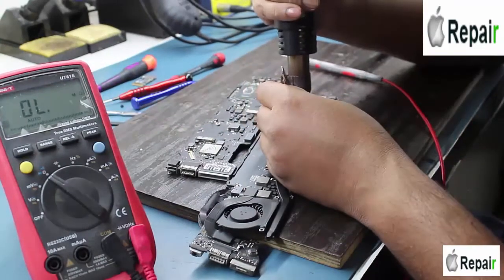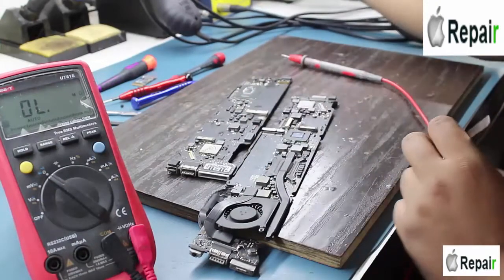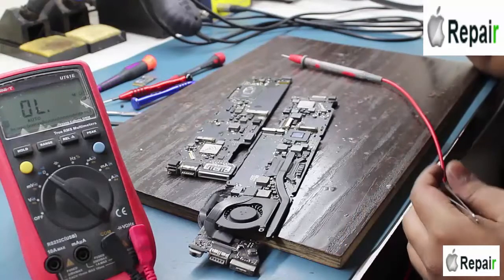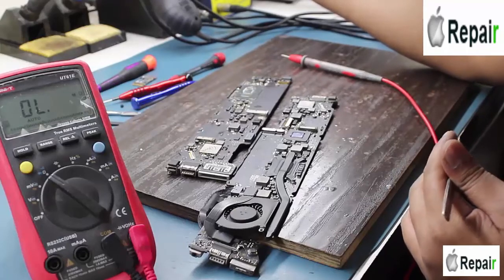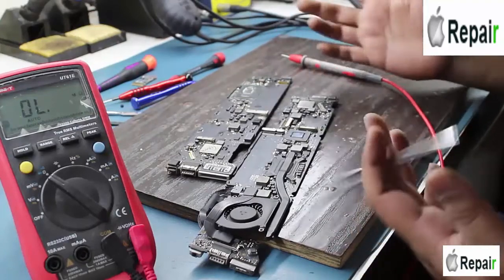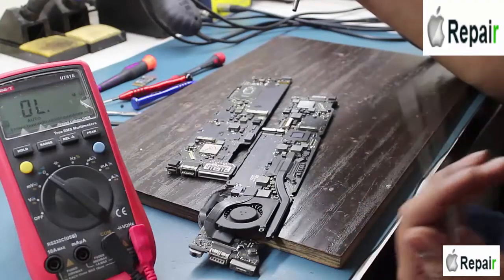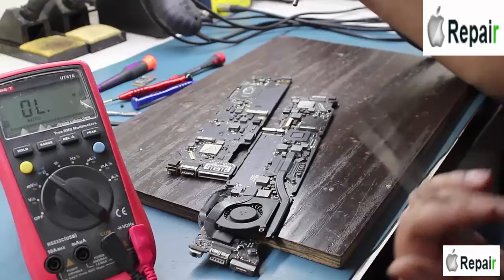In my last video, someone commented that I was just pretending to use the heat gun but not actually using it. I replied that I use good quality paste — MK 504L — which does not produce much smoke. I would like to suggest to anyone in the repair line: use good quality paste, it is good for your health.